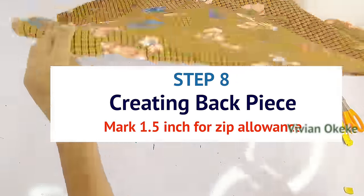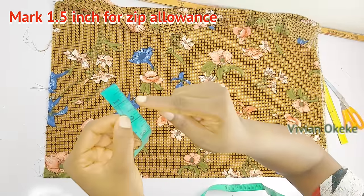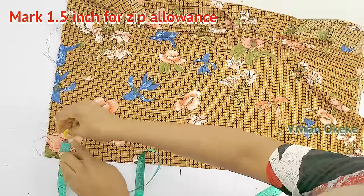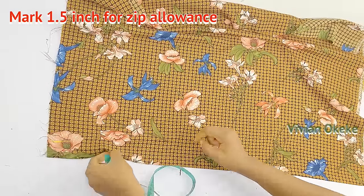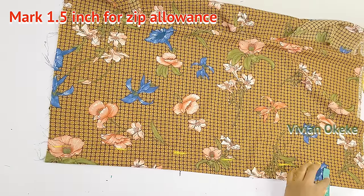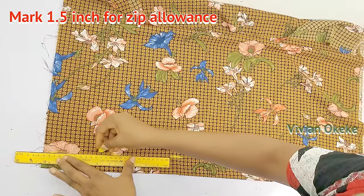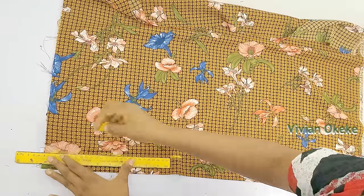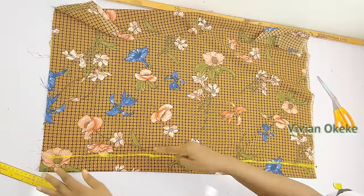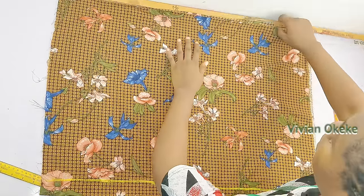Step eight: create the back piece. The difference between the back and front piece is the zip allowance. With the fabric folded into two, mark 1.5 inches in from the folded edge for the zip allowance, then rule a straight line to differentiate that side of the fabric. This is the back piece with the zip allowance indicated.